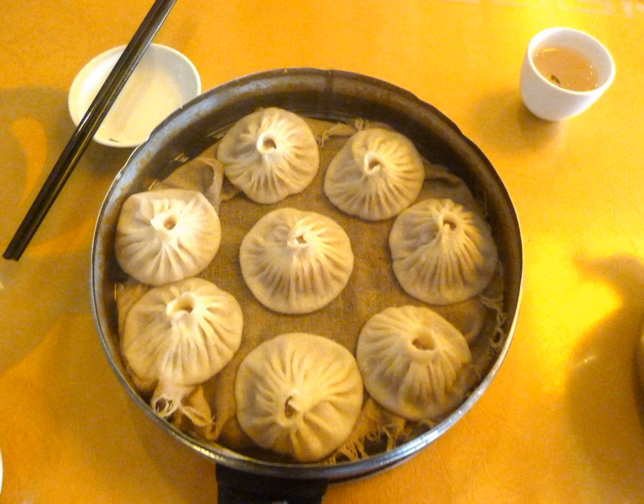Types. Tangbao from Kaifeng, in Henan province: the traditional tangbao in Kaifeng is a large bun, similar to other baozi, which is bitten open to release the soup filling, which is then drunk with a spoon.